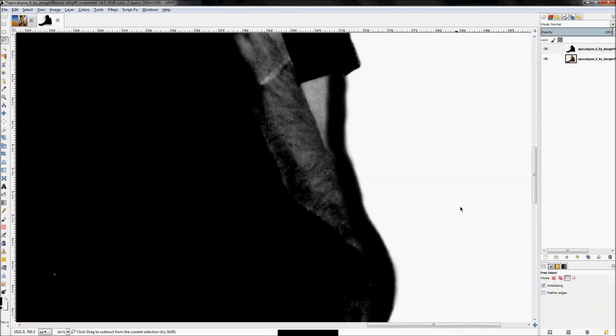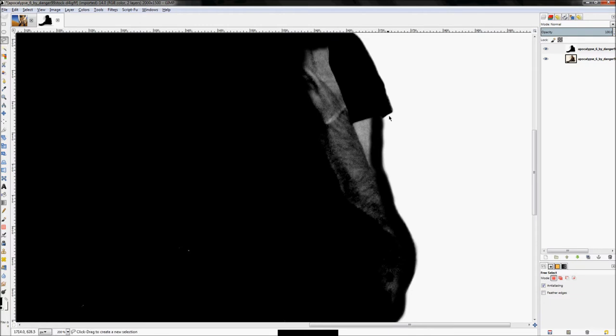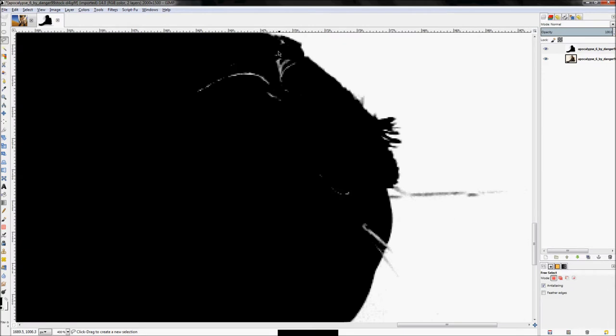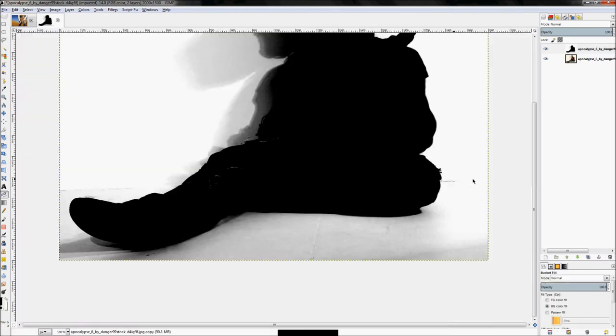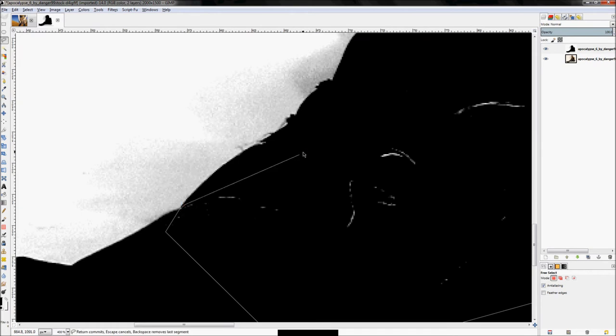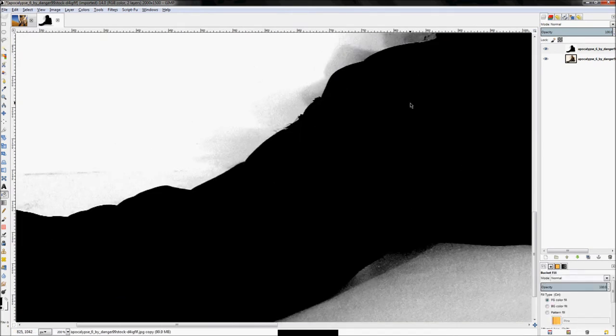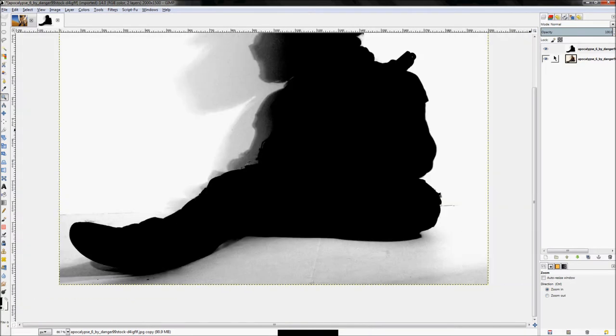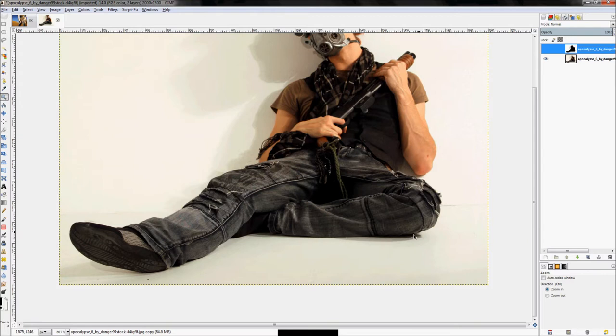Here I traced the outline and will come back with the lasso tool to clean up. Hit Shift+B for the bucket fill tool, fill that area with black — make sure you're set to 'fill whole selection.' Keep going through, grabbing sections, filling them with black. We'll also need to work on the bottom area where there's a shadow.